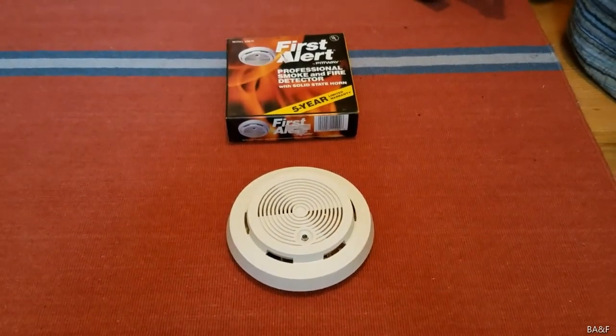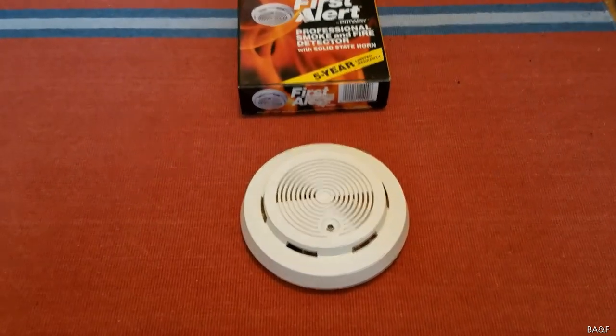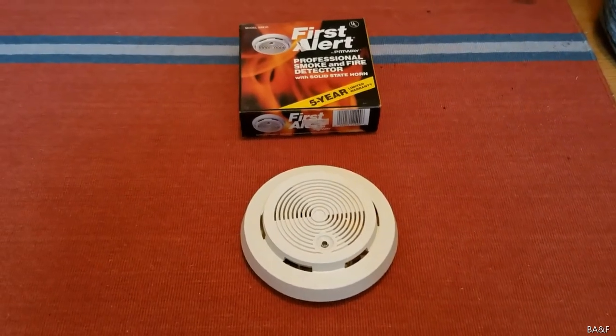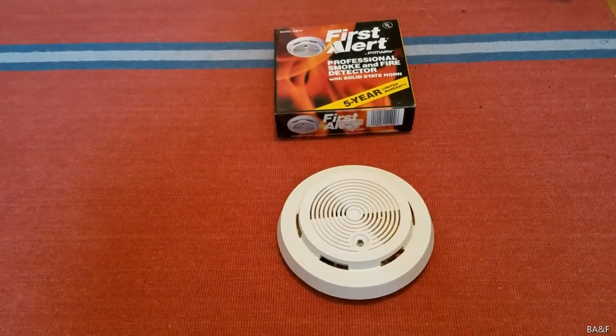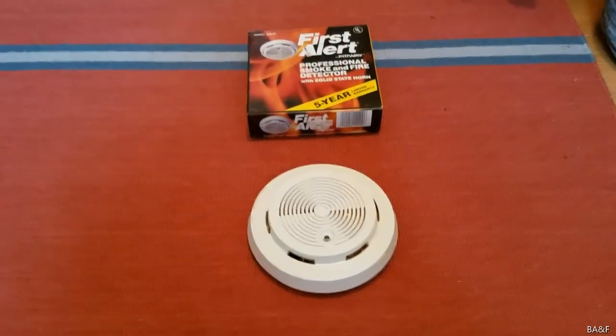Hey guys, today I bring you Weird and Rare. So this here is a vintage First Alert smoke detector, and this is one of the most obscure First Alert models that they ever made. Definitely not the most obscure, but one of them.